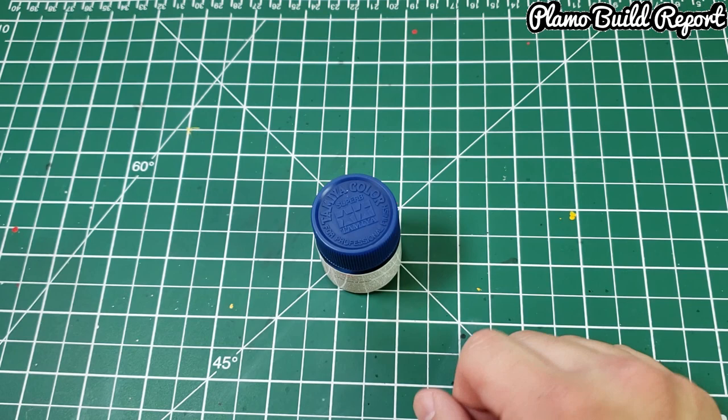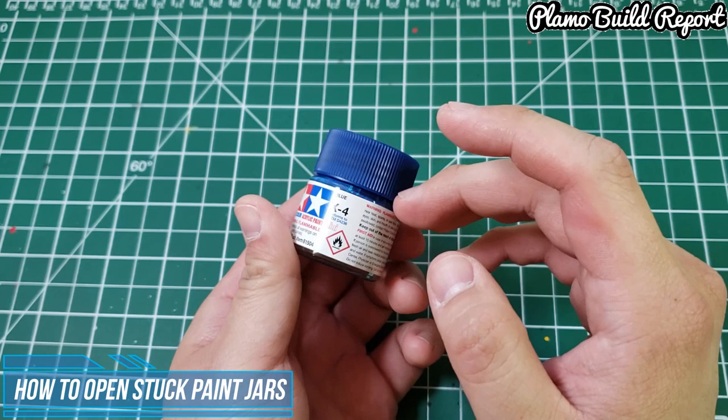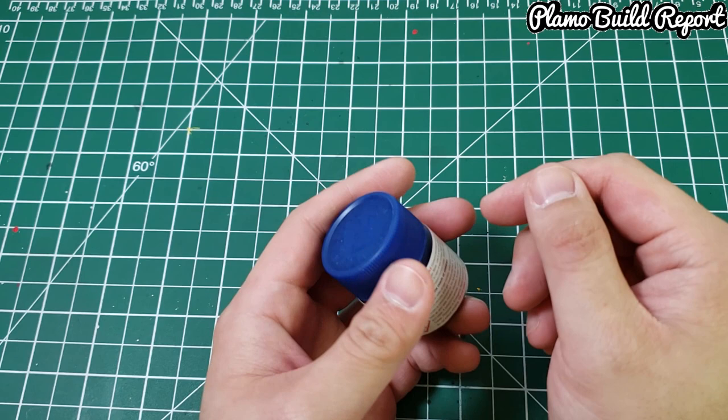Today I'm going to try something that will help people who have the same problem — how to open up old paint. This may work for any type of paint, whether it's Tamiya, Testers, or any lacquer paints that come in this kind of jar.